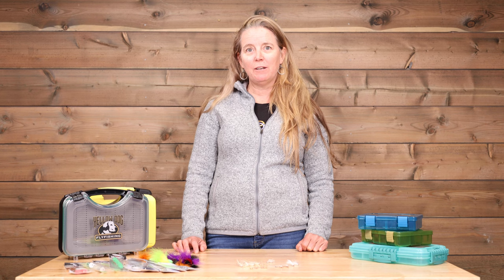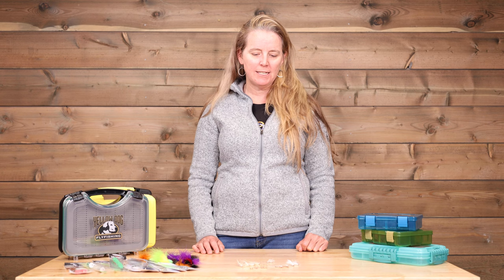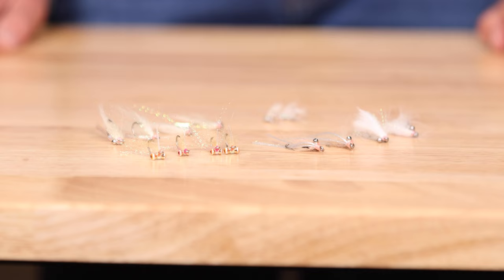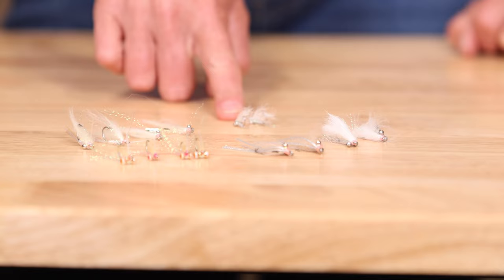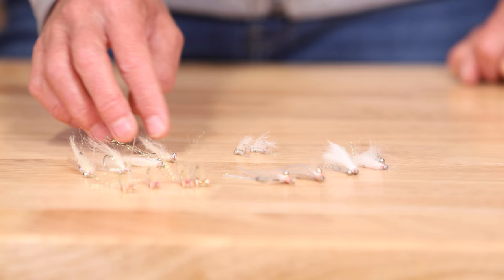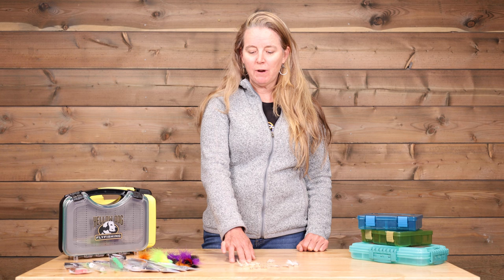We're going to review some of the fly selections that I recommend for fishing in Cuba, starting with bonefish flies. I've got a small selection of flies here — a variety of different patterns — and honestly that's the best approach. You want to have some Christmas Island specials, a variety of white tans, but most importantly a variety of weight classes. Very lightweight with bead chain eyes or no eyes to access bonefish in super skinny water, mid-weight flies with bead chain eyes, and heavier flies for deeper water.